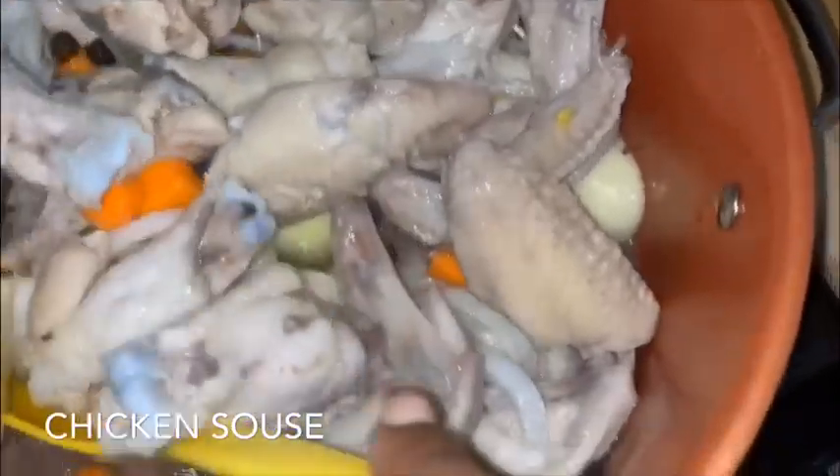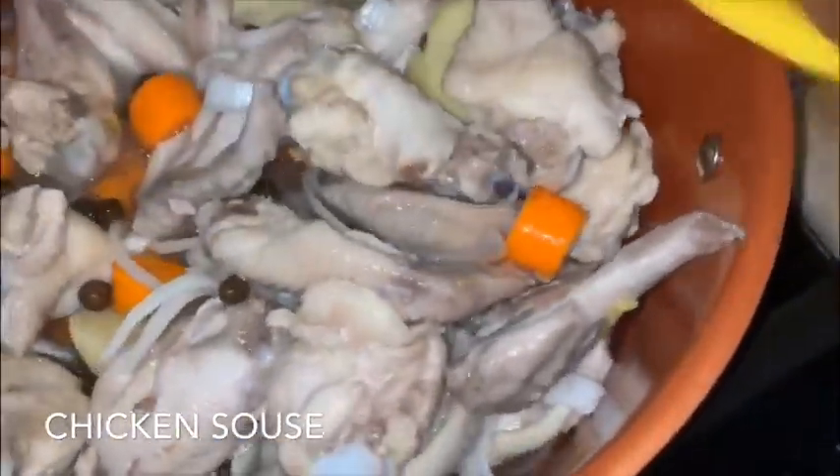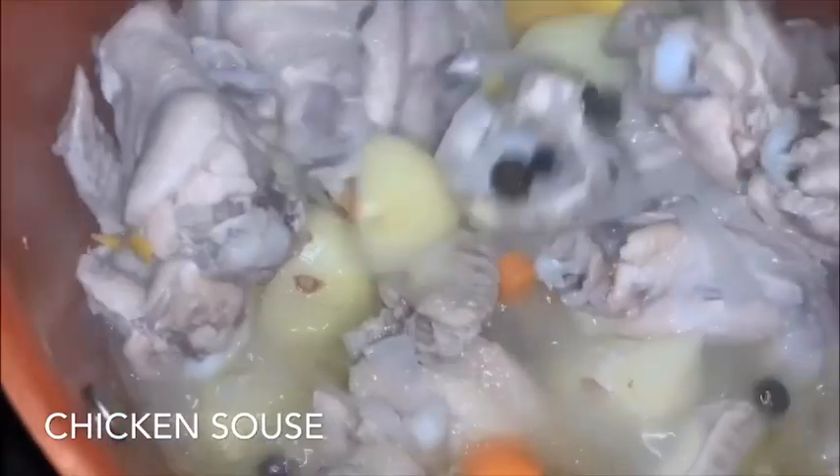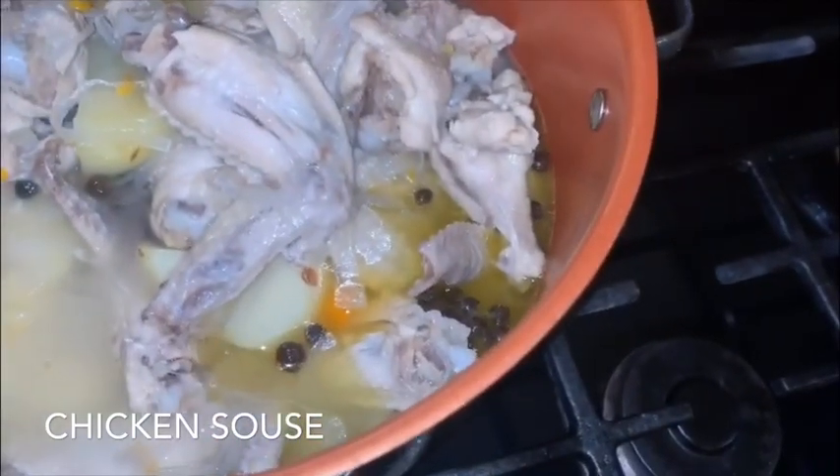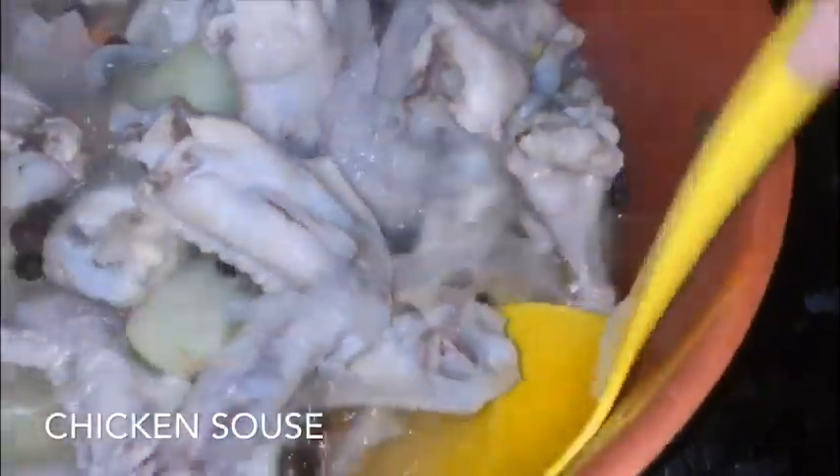Mix this around, make sure you get all the chicken pieces where the salt was — kind of wash that into the water. As you can see this is boiling away, and we're going to add another cup of water. You want to add warm or hot water, not cool water. Give this another five to ten minutes to boil up some more.